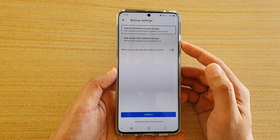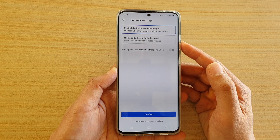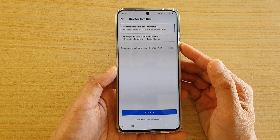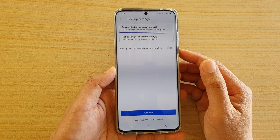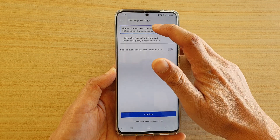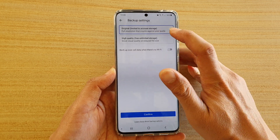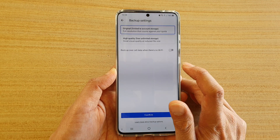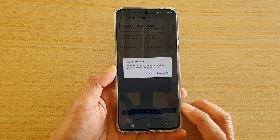With high quality, you can store unlimited photos and videos on Google Photos. If you want to retain the original format or original quality, choose that option. Otherwise, you can choose high quality. Then tap on the confirm button to turn it on.